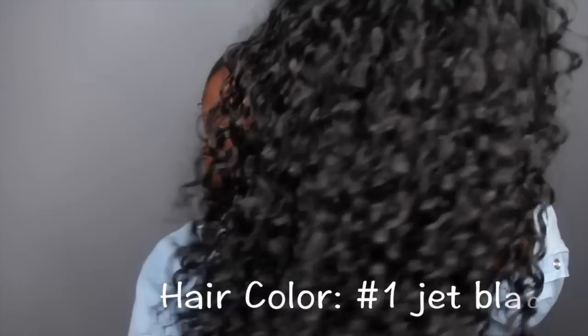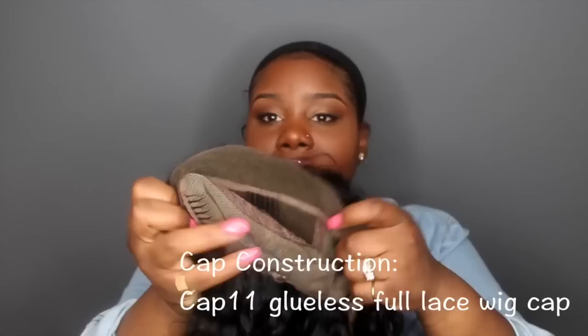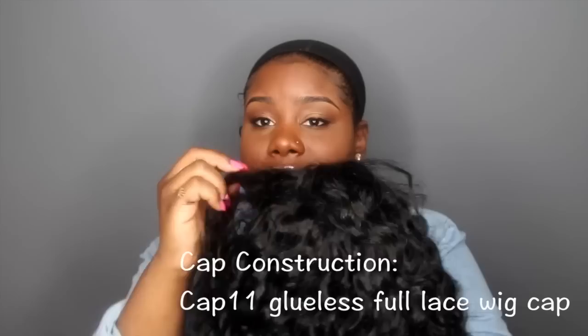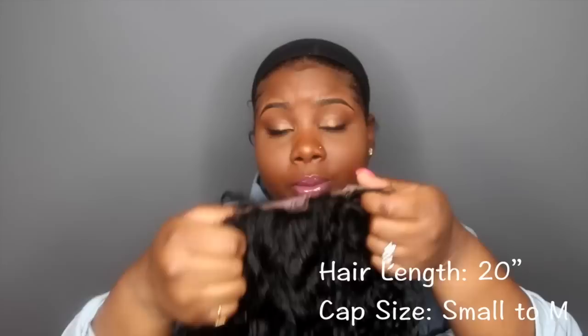I will post the wig information in the video. This wig is so pretty — look at the curls, it's gorgeous. This wig is in color number one because I didn't want to color it, and the lace color is a medium brown. It's a glueless cap with three combs — one here, one here, and one there — and it has adjustable straps in the back. This wig is really thick, so I thought it would be perfect for my flip-over method. This is how the wig comes directly out of the box — beautiful right out of the box.